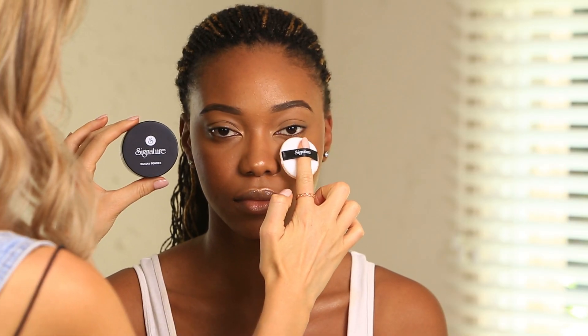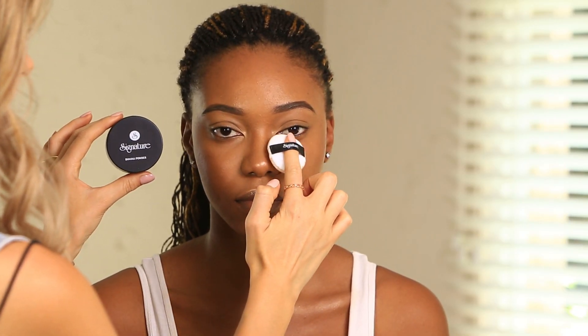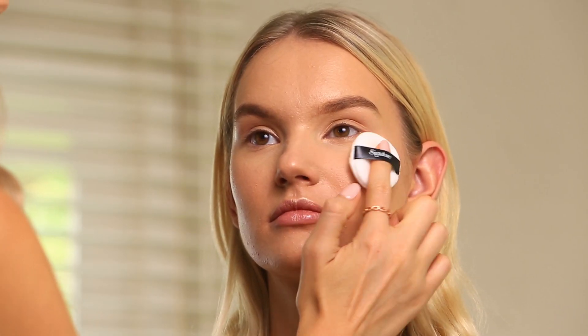Today I'm going to show you how to use banana powder to highlight the face. With the Signature Banana Powder comes a little powder puff that you can use to highlight your face, but as a pro I love using a brush, so I'm going to use the brush today.